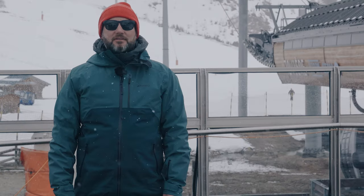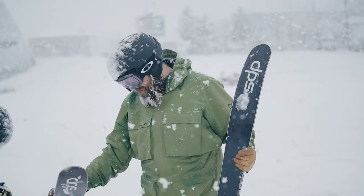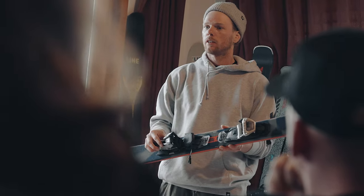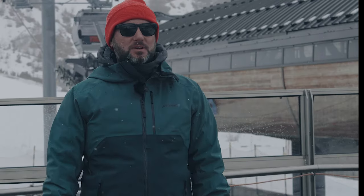So we're out in Tignes in France. This is the Ellis Brigham ski test and this is the final part of our testing program. This is when we invite colleagues from all the shops to come out and join us, try the skis that we've ranged for next year, validating our choices but also making sure that they've skied them — they know exactly what those skis do and they can give you the right information when you come into the store. So here's what it's all about.